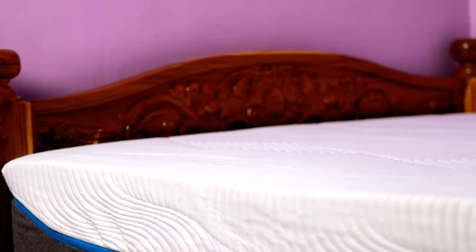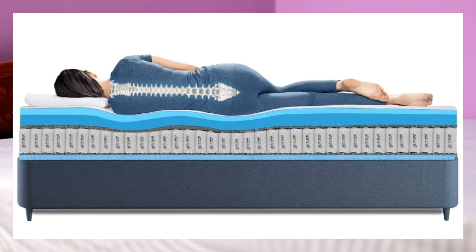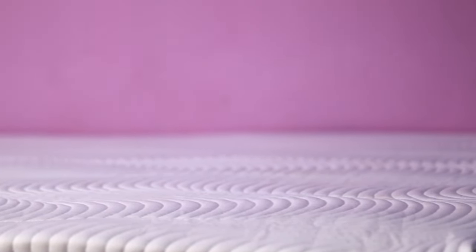Whatever firmness level you prefer, you can choose the appropriate model. This mattress features Patent Japanese Smart Grid Technology combined with Artho Relief Foam and Pocketed Coils. It is a certified orthopedic mattress, so it helps remove back pain and provides full body support.